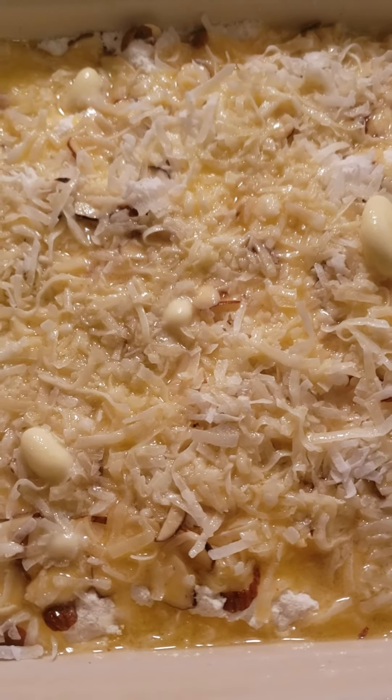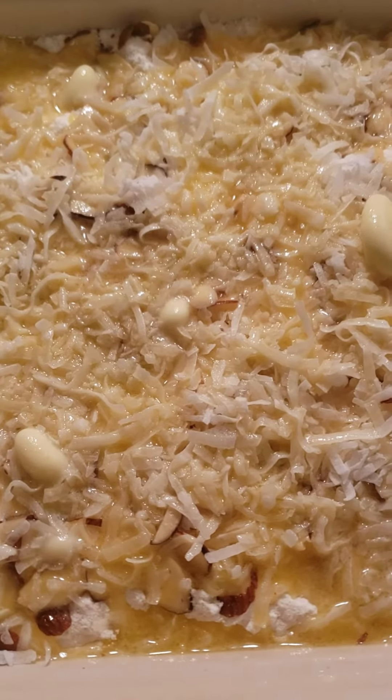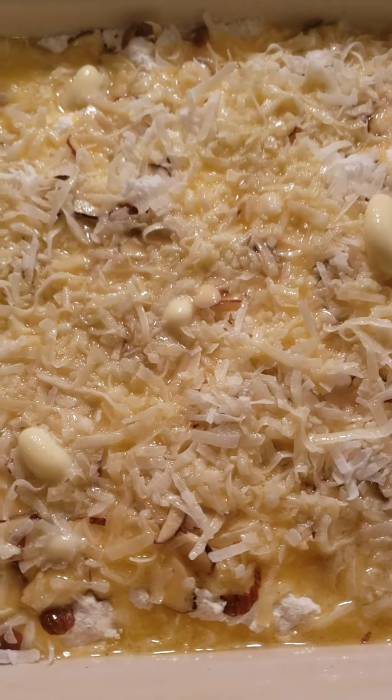With the unsalted butter, I added probably a fourth teaspoon of almond extract and a fourth teaspoon of vanilla. I mixed that butter, vanilla, and almond flavor together and poured it on top of this dump cake.